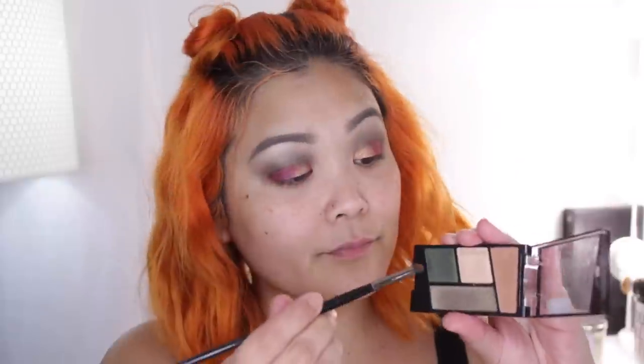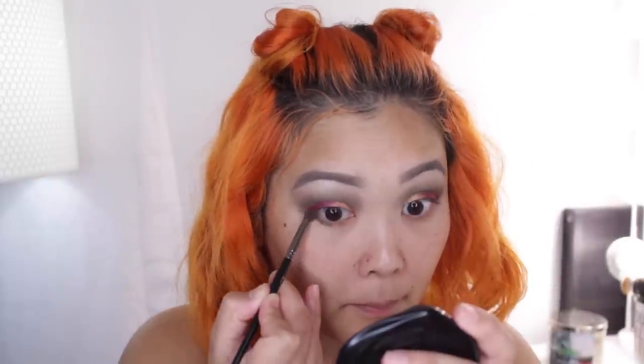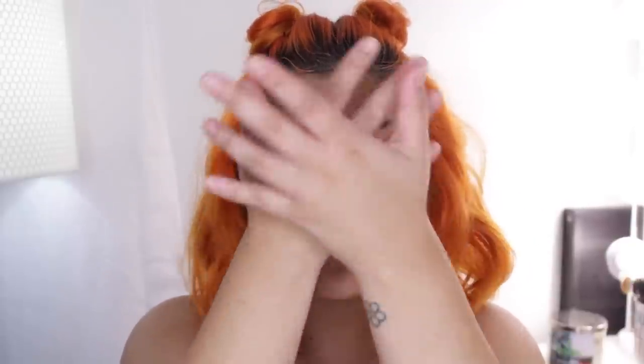Then I'm taking that dark green crease color again and freshening up the crease by blending it back and forth. With a smaller pencil brush I'm dragging that same green crease color onto my lower lash line just to round out the eyeshadow look, and then I'll go off camera to quickly finish up my eyes with some mascara and put on my face makeup.